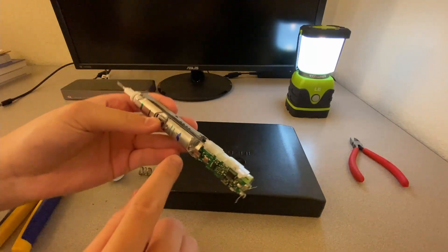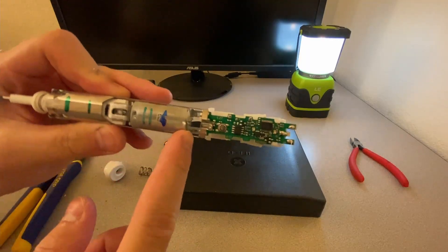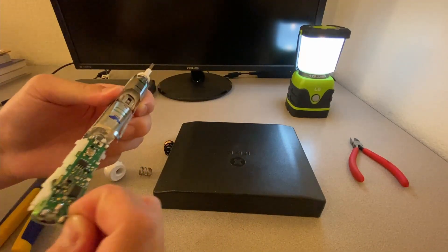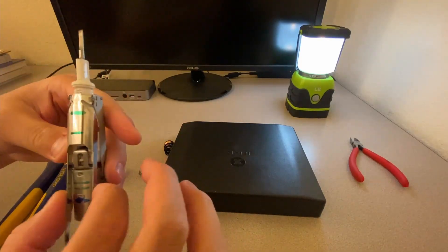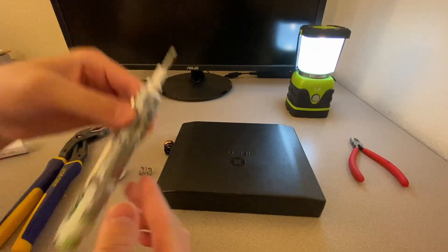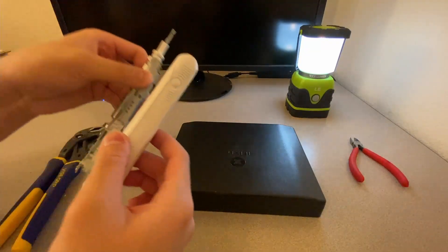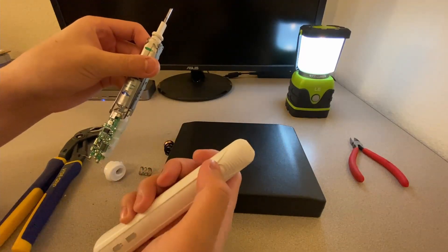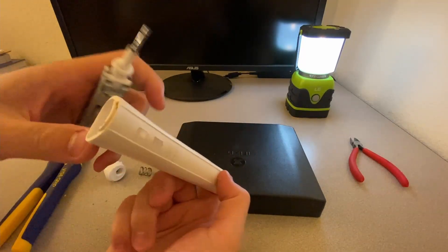So here we have the connections to the motor, and here's the main board. I believe if I just press the power button it'll turn on — it's all the way down there. How does that work?